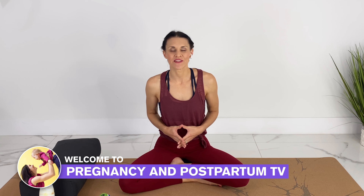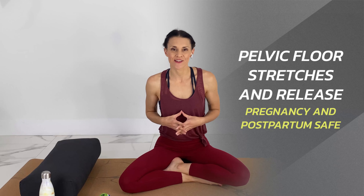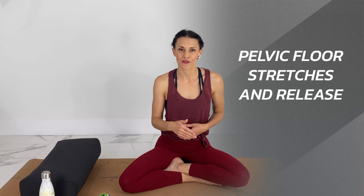Hey guys, welcome to Pregnancy and Postpartum TV. Today we're doing a pelvic floor stretch and release. This is a follow-up video to the recent video that I did on a tight pelvic floor or hypertonic pelvic floor.